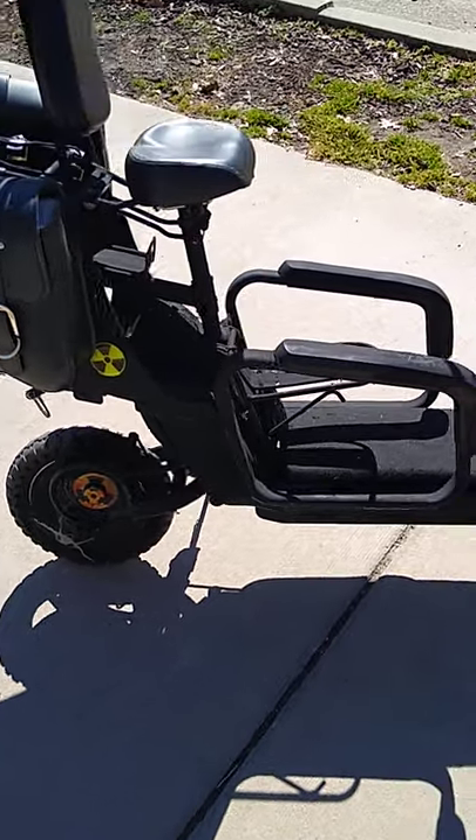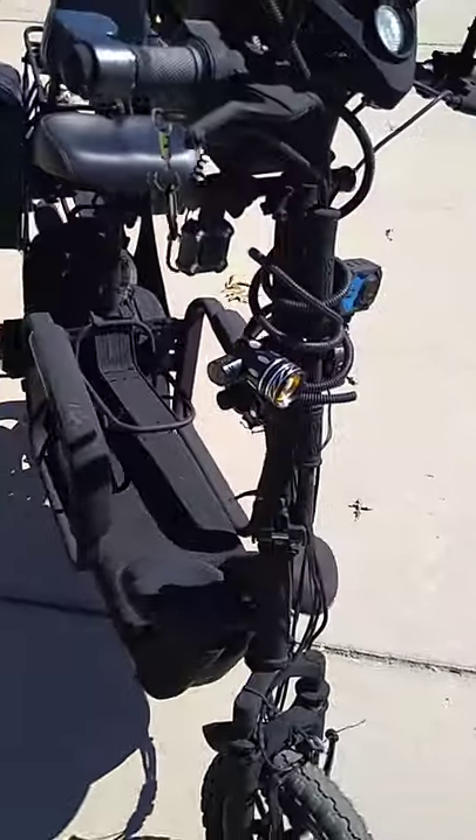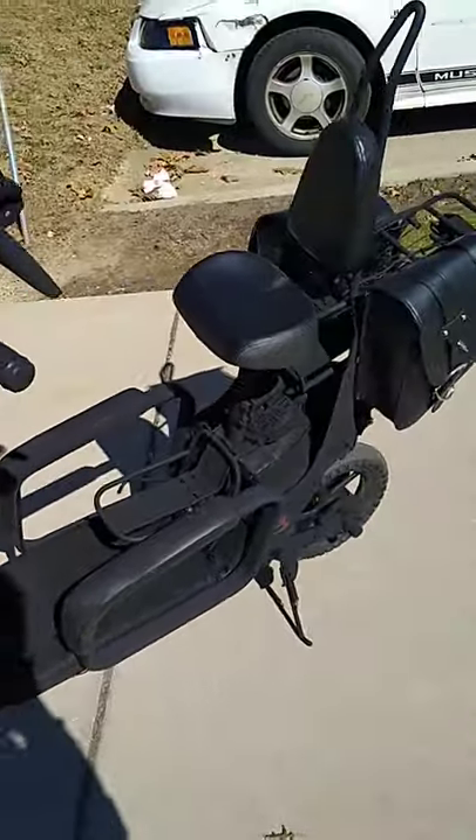Hey folks. I was going to hold off and show this at a later date, but it's so cool that I had to do it now.